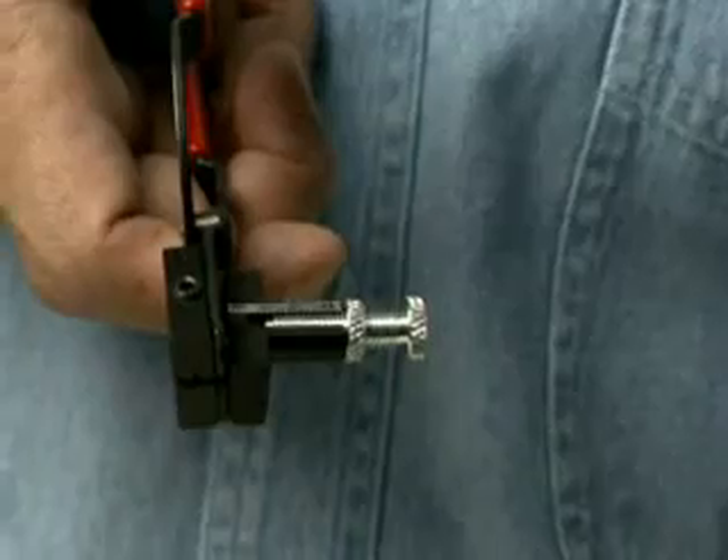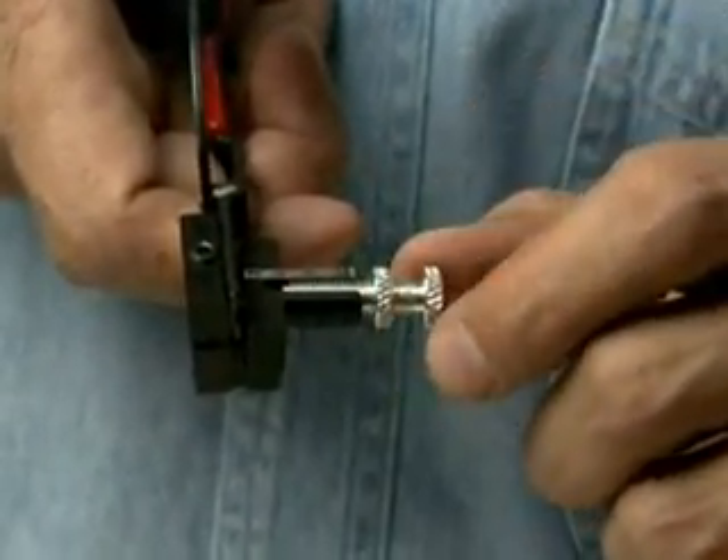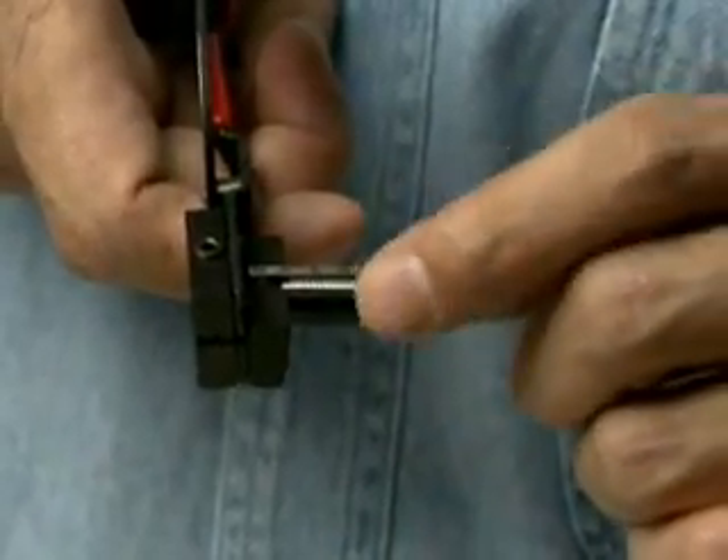To use the tool, adjust the fiber guide tube to the required cleave length by loosening the lock nut and turning the guide tube to the desired cleave length. Tighten the lock nut to set the length.